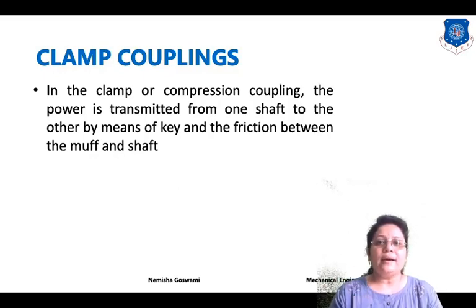How are clamp couplings capable of power transmission from one shaft to another shaft? They transfer power from one shaft to another shaft by using the key and friction between the muff and the shaft. Power is transferred by using keys and the friction which occurs during operation between the muff and shaft.